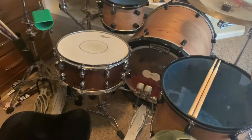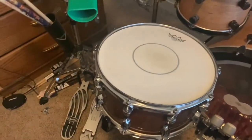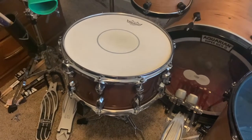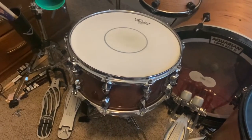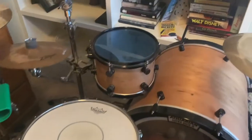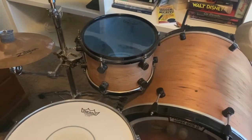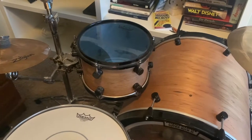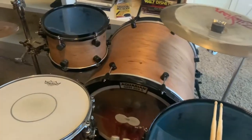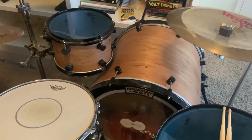We'll go around the kit. First, this is my SJC drum snare — the Paramount snare drum from SJC, a 14 by 5.5 snare. This is my rack tom, a 10 inch by 8 inch. This is my floor tom, a 16 by 14. And my kick drum is a 22 by 18.